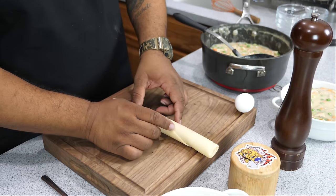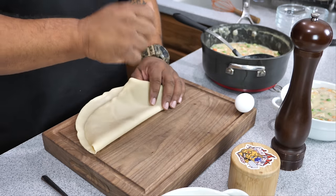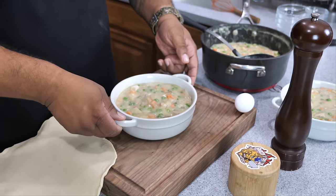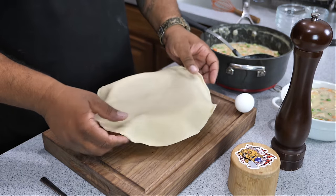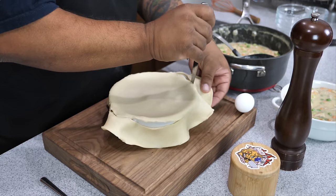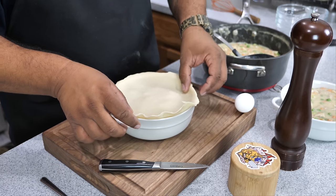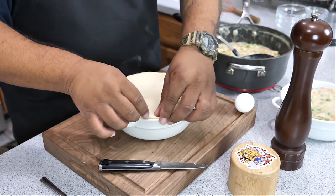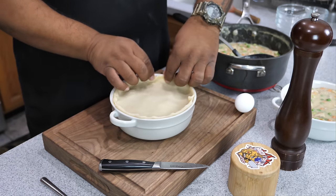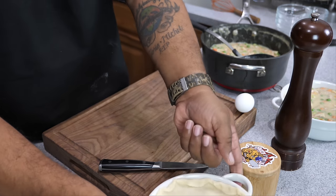Get your pie crust out of the refrigerator, open it up, and put a little flour down so nothing sticks. Unfold it and lay it right over the top of the bowl. Use a paring knife to cut around the edge — it doesn't have to be perfect. Push it down a little along the rim you left and make whatever kind of design you'd like. If you're good with pastry, you can put whatever design you want. I just folded it over and masked it back into itself.